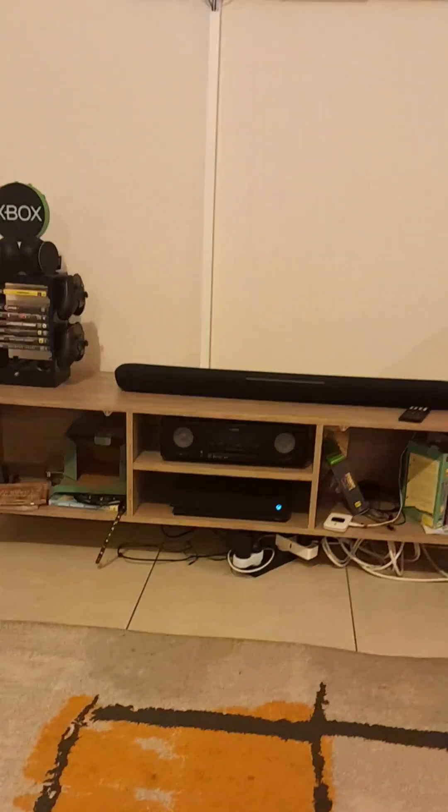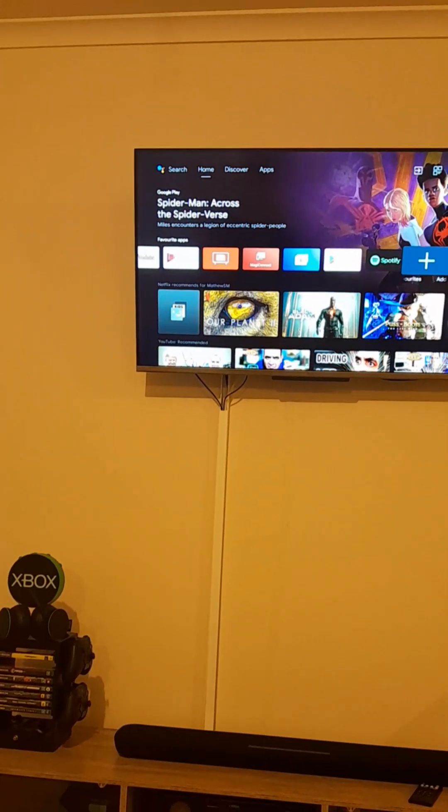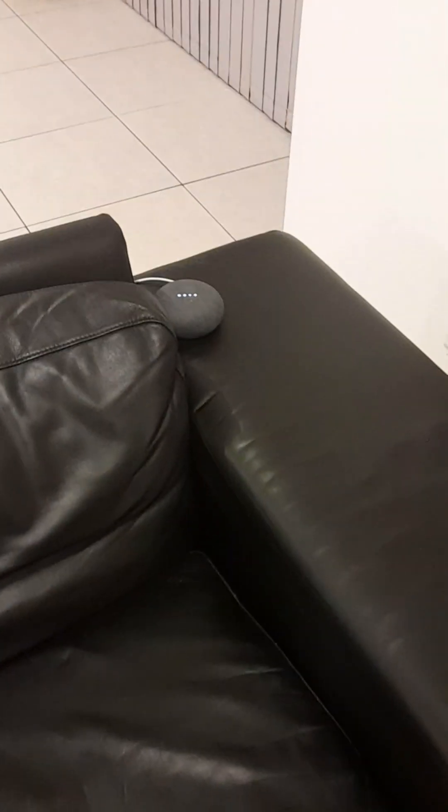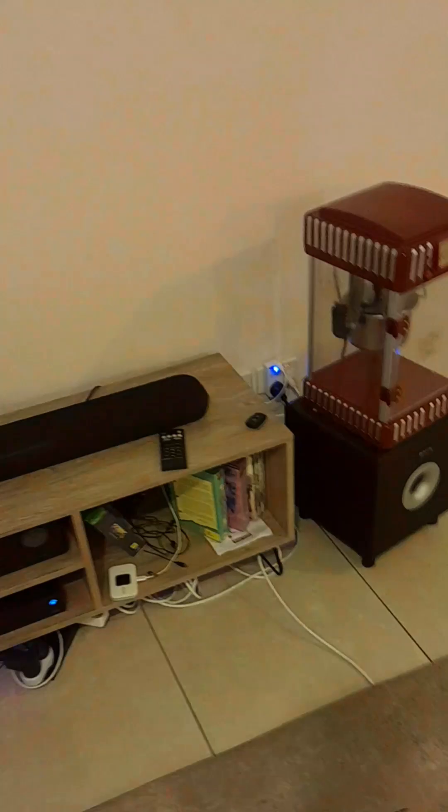Hey Google, turn on the living room TV lights — and you see that? Those are the living room TV lights. Hey Google, turn off the living room TV lights — and voila. So you get two Nest Minis through your audio system.